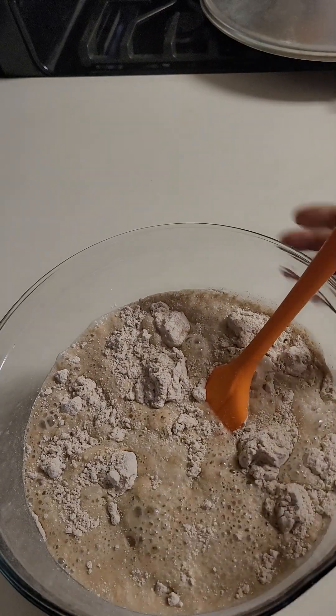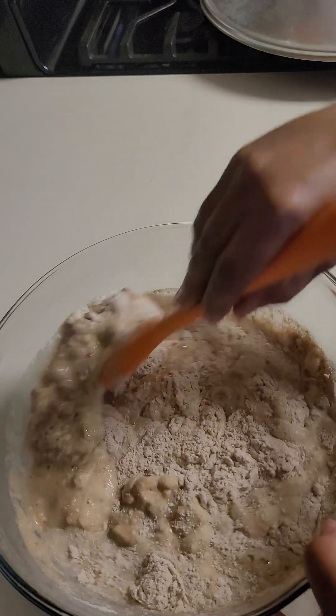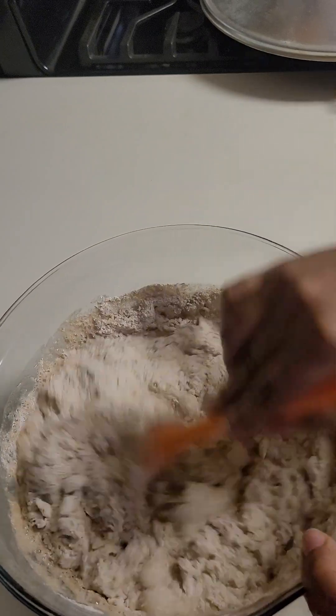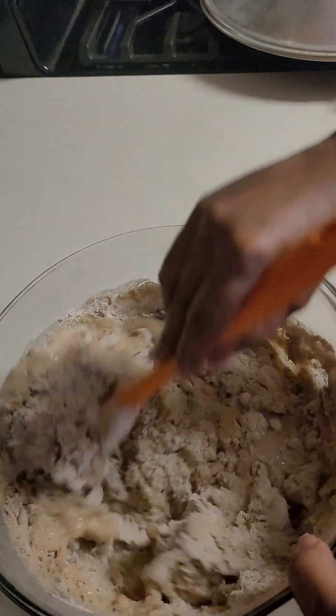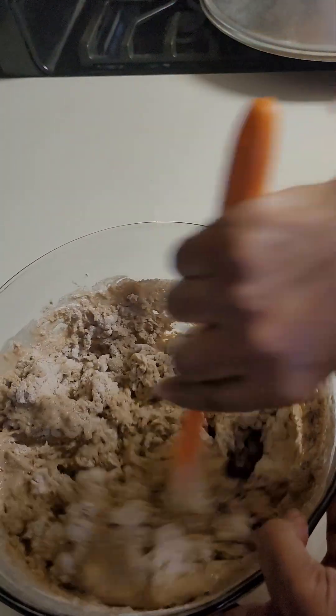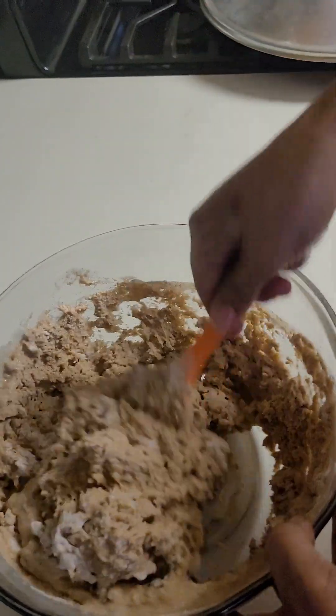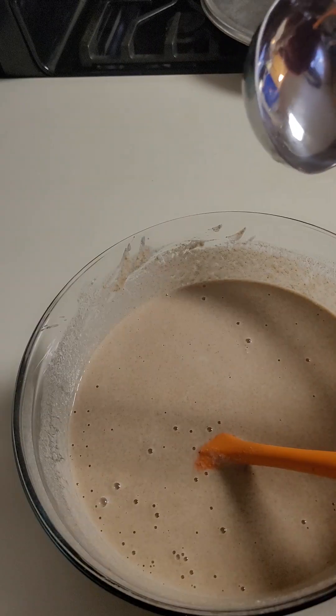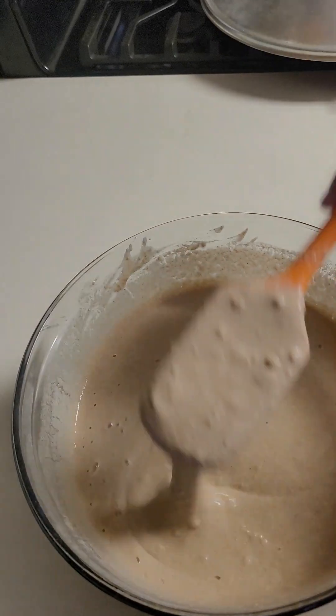They don't have to eat. The water is ready to use. They're ready for each hour of water. The water is ready and the water is ready to use water for water.